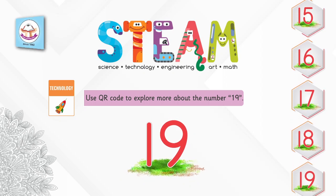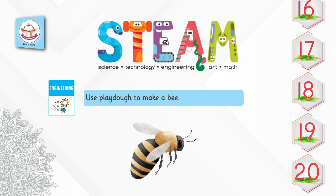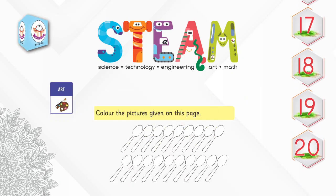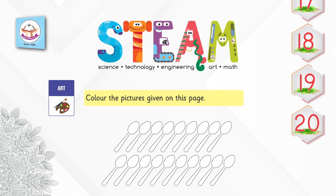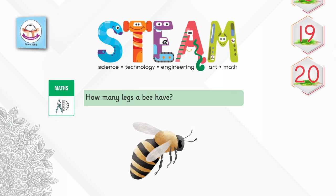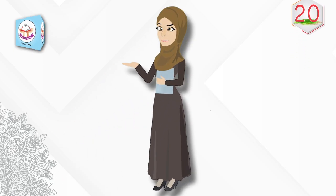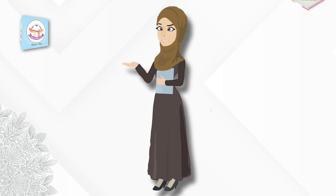Engineering: use play-doh to make a bee. Arts: color the pictures given on this page. Maths: how many legs does a bee have? Dear students, keep learning this lesson with your friends. Take care! Allah Hafiz.